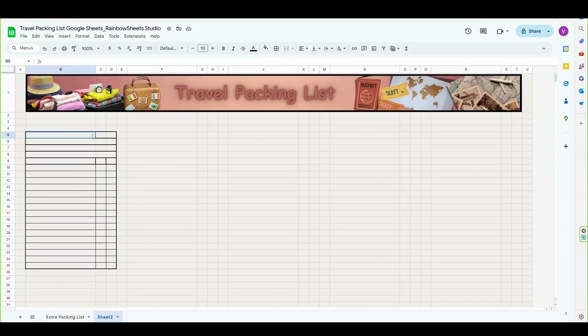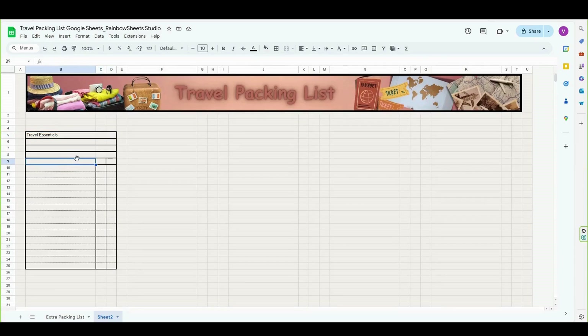After that, I'm going to merge the cells from B5 to D5 and the cells from C7 to D7. Next, let's give a title to this category — this is going to be my table for travel essentials. And here in row nine, let's name the columns: this is going to be Items, then Quantity, and this is where the checkboxes will go, so let's type a checkmark.